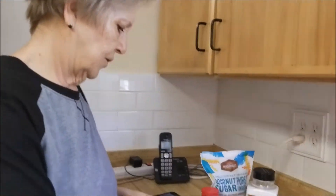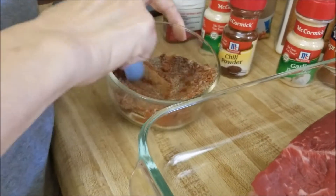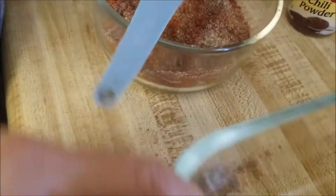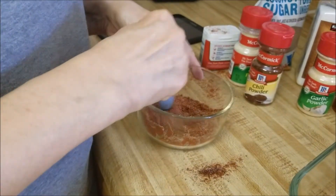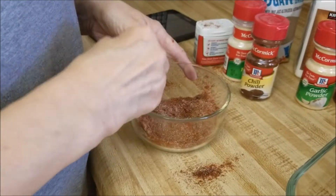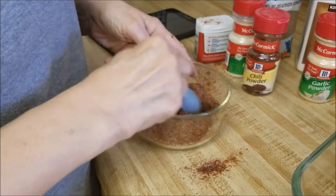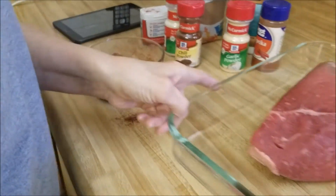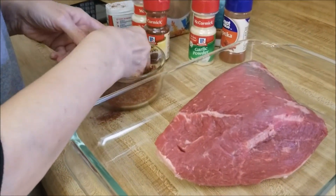Okay, so I'm gonna stir this all up and pour some on the top. What's cooking in the kitchen with Sandy without a mess? I'm a mess and the counter's a mess. You know what else I've never done - I've never actually rubbed a roast, so here we go.